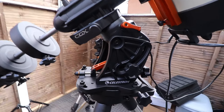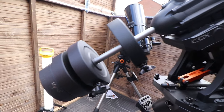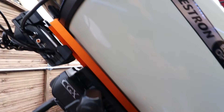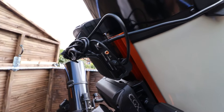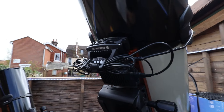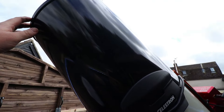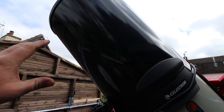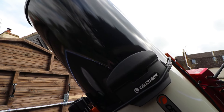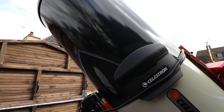To start off with, I run the CGX mount by Celestron. I've also got my counterbalance weights, and then it goes up to my dew heater. The dew heater controls the ambient temperature and makes sure I don't get any dew on my corrector plate. The big black thing here is a dew shield — it also helps with light pollution, so if my neighbours turn a light on, it will cut that light out a little bit and help with not flooding out an image.